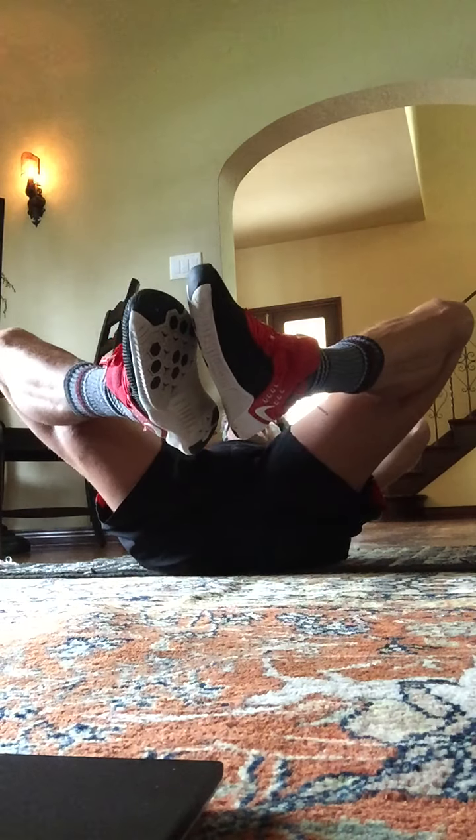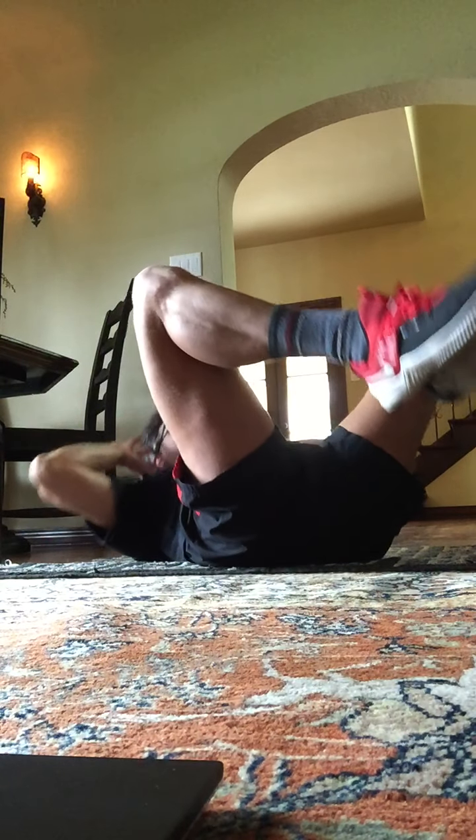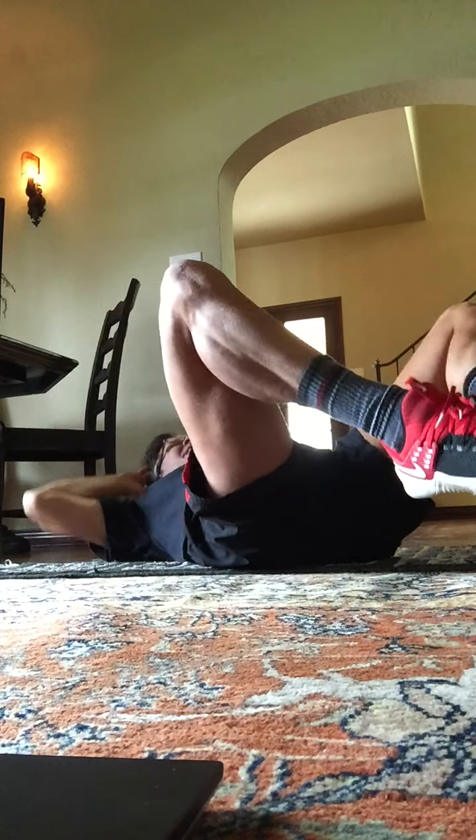Shoulder blades up here. Fingertips behind the ears. We're going to bring the legs up — so the feet are still together. Hold there. We're going to up, down, up. This is a crunch, and you're also lifting those feet. Here's eight, down, seven, down, six, five, four, three, two, and one.